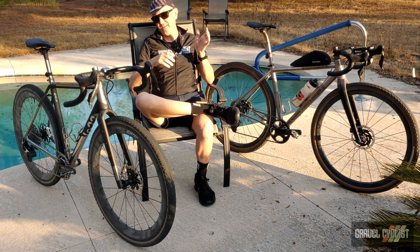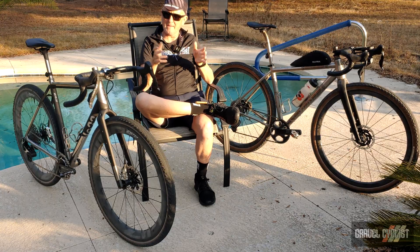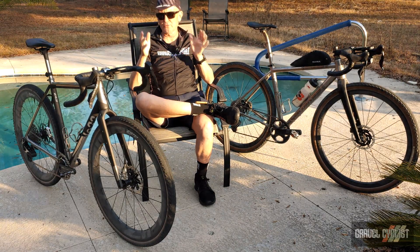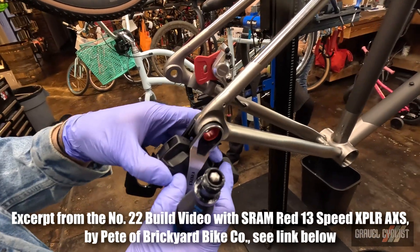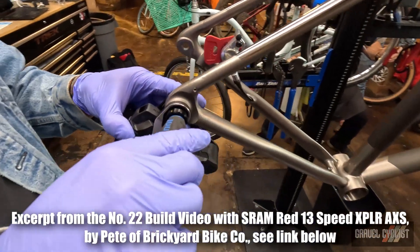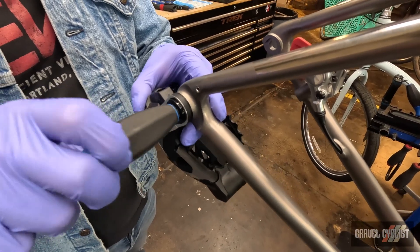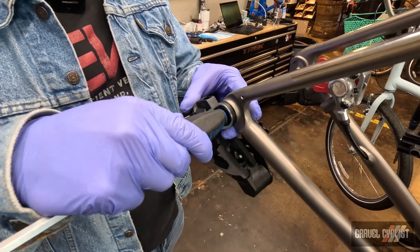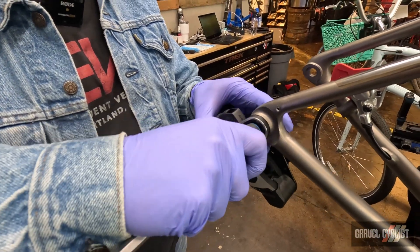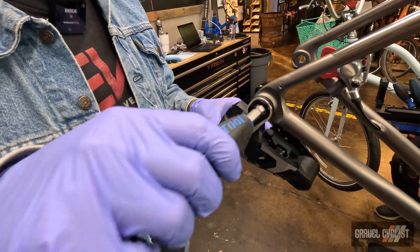As the name implies, the Universal Derailleur Hanger is designed to get away from unique designs for each frame and utilize a universal standard. However, this design requires a physical change in the frame and obviously buy-in from manufacturers. According to SRAM, the UDH design allows the derailleur to move back just a smidge, which can be helpful in the instance of a crash and might prevent some derailleur damage.